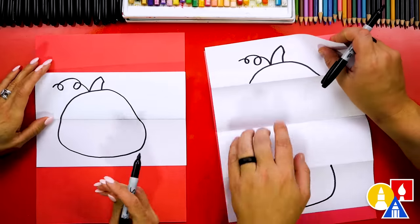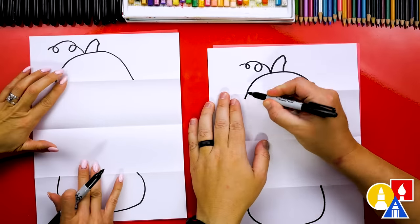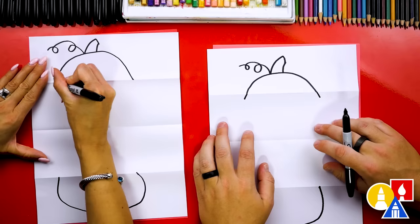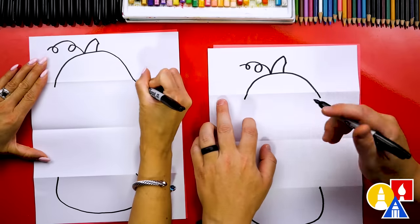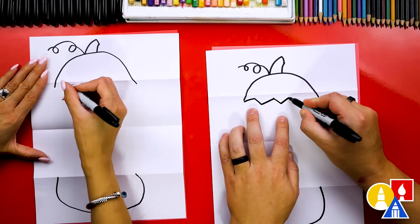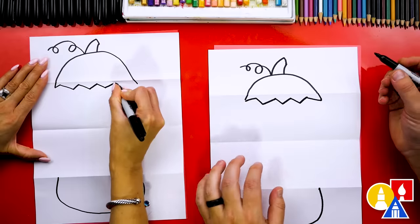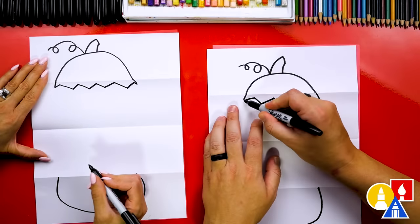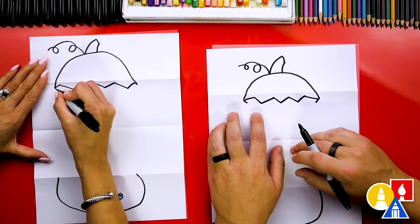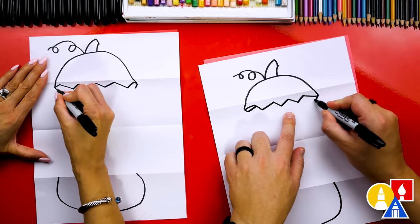Now we're ready to open up our paper and flatten it out so it's easier to draw on. Up at the top, let's extend the pumpkin top down past the fold on each side. Then we're going to draw zigzag lines, making sure that these lines don't go above that fold — so we want to stay below the fold all the way across and connect to the other side. We can also make this look more 3D by adding thickness to the zigzag.